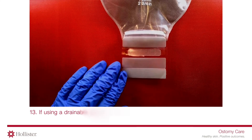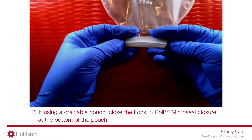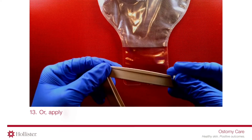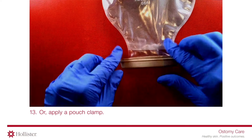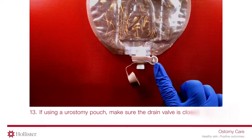If using a drainable pouch, close the lock and roll micro seal closure at the bottom of the pouch. If using a urostomy pouch, make sure the drain valve is closed.